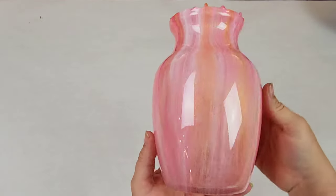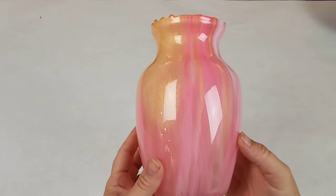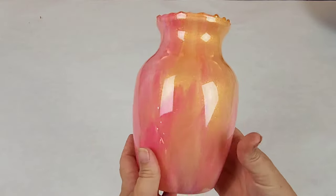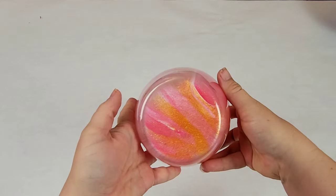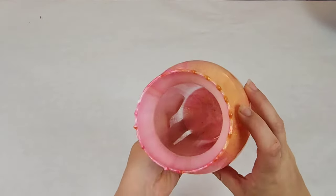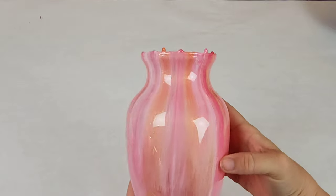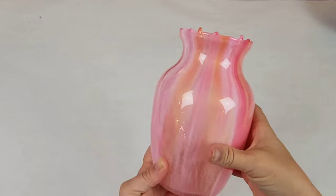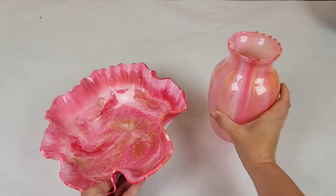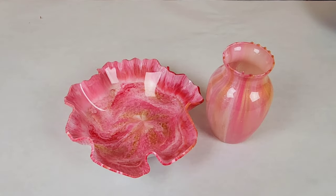One other pro tip though: leave this in that bowl mold for a couple of days. I demolded it here the next morning to show you guys, but it'll still be a little bit soft. Leave it in there for a couple of days to make sure that it's fully set. Here's the vase. I leave the drips on the top — I like it as part of the design — but feel free to sand them off if you want. Hopefully you guys enjoyed this project. I'll see you all next time.